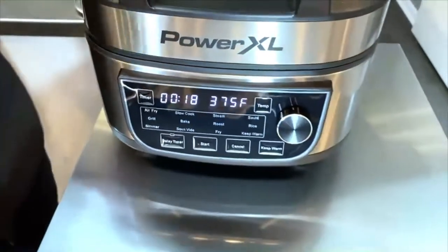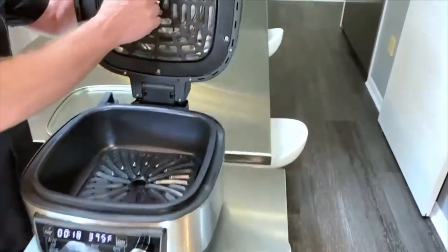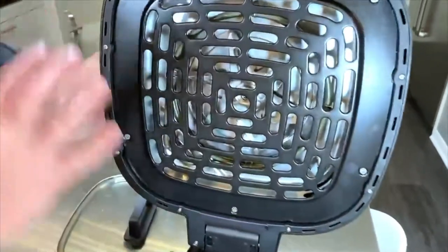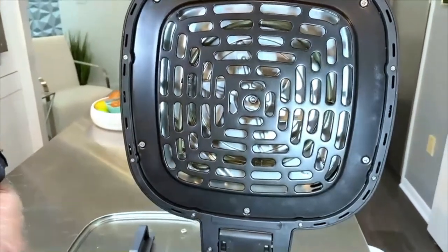Let me show you the magic inside. When I lift it up, you can see the giant fan that's in there. We're Power Excel — we make great air fryers, so you know it's going to be the greatest air fryer you can get.